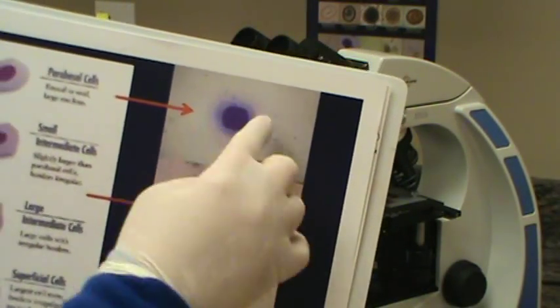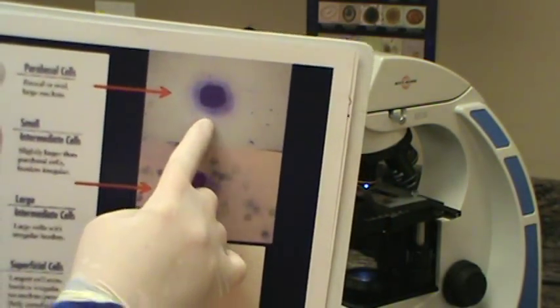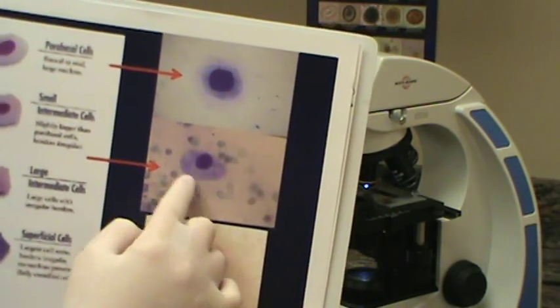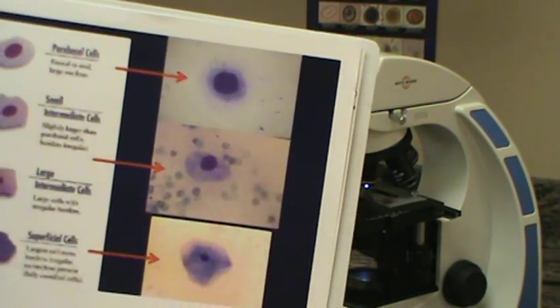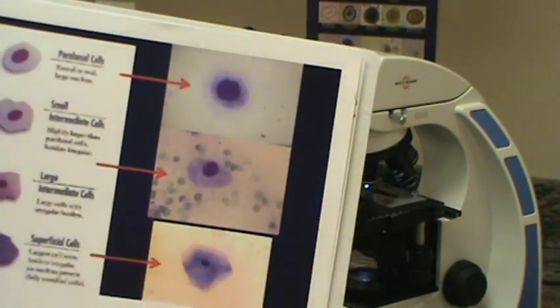These are round with oval shape. The parabasal cells have a large nucleus. The small intermediate cells have more irregular borders and a smaller nucleus. They're a little bit larger than the parabasal cells as well.